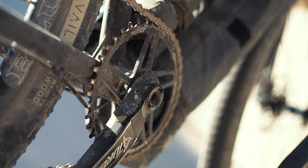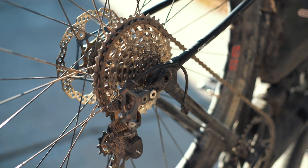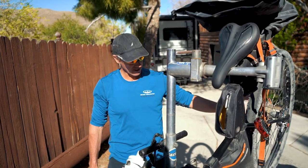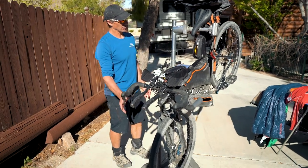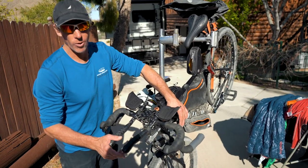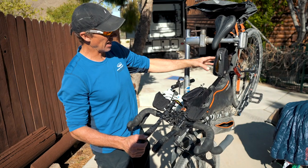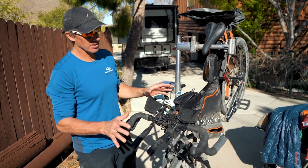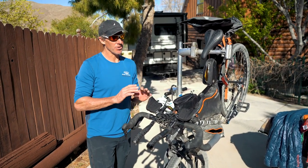My gearing is a 1x system — a 42-tooth cassette in the back down to a 10, a SRAM cassette, and a 40-tooth chain ring up front. No front shifting needed — rear shifting only. I also have a 2-inch dropper post on this bike. It doesn't work as well with a big loaded bag since you have to loosen the straps, but it's nice to lower it a couple inches to take stress off your back.